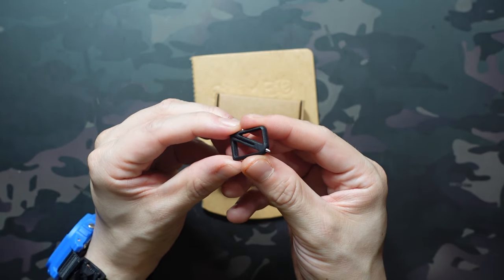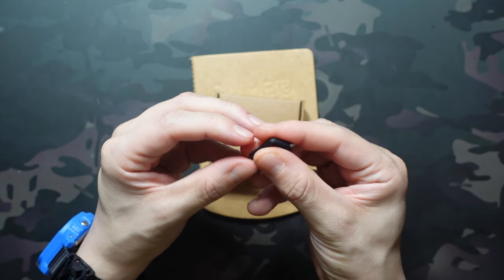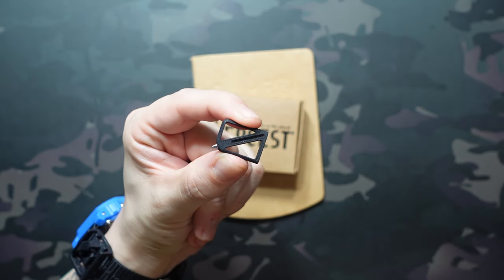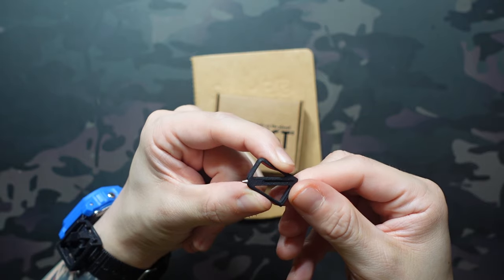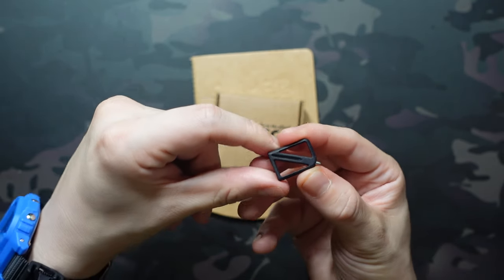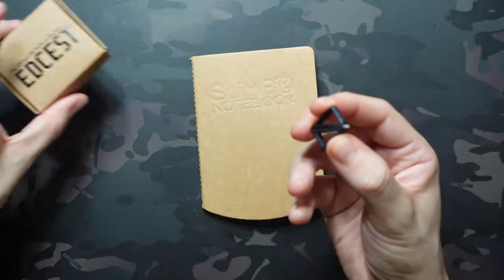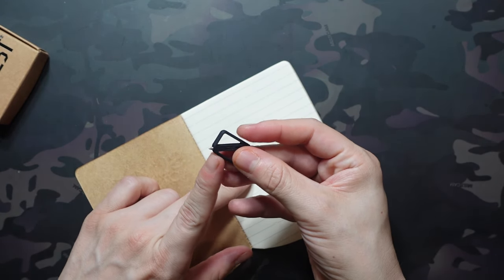Really cool concept. I'm actually going to pick up that knife because it's still available — it seems like a fun combo to carry on your watch. I'm super into these weird gadget things; they're cool, different, and feel like spy tools. That's really my jam.